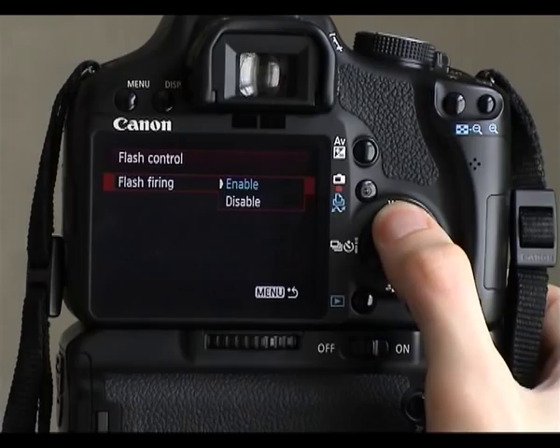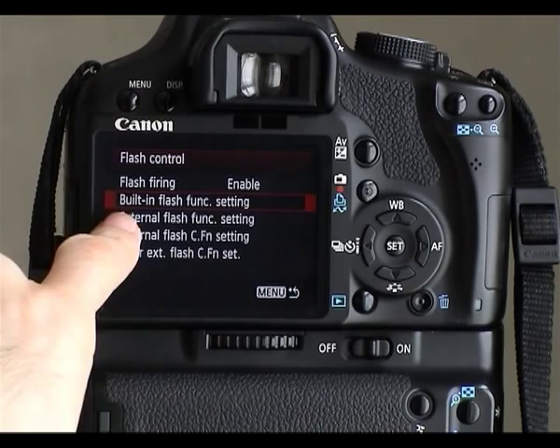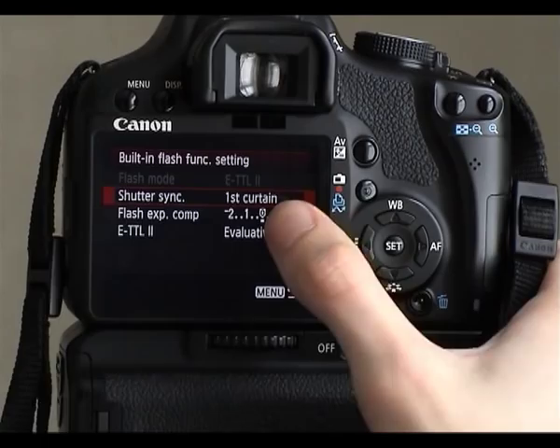I'm going to ignore the bottom two options because those are for external flash function settings where you mount a flash on the camera's hot shoe. If we go into the built-in flash function settings, we can see the shutter sync speed: first curtain or second curtain. That means the flash will fire either at the beginning of the exposure or at the end. I'll set something up to shoot a couple of images which will show the effect better.